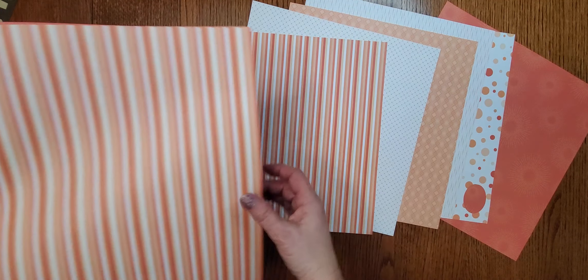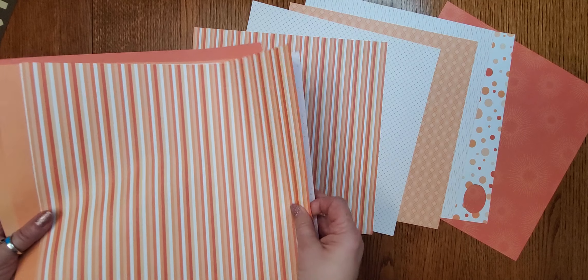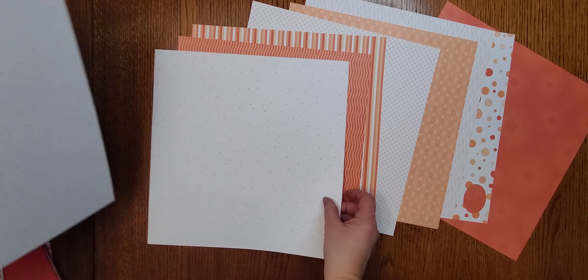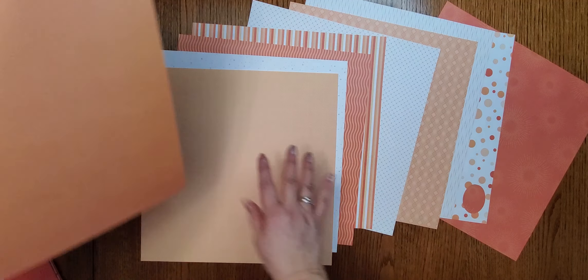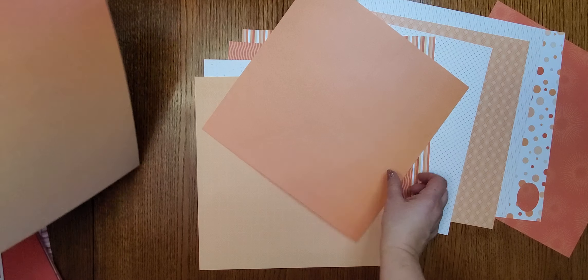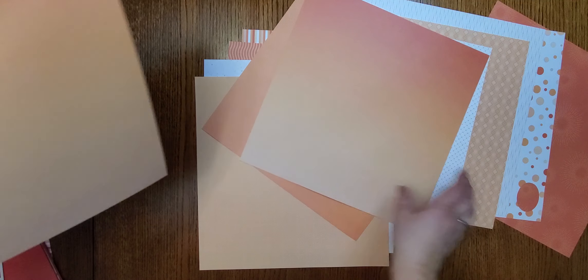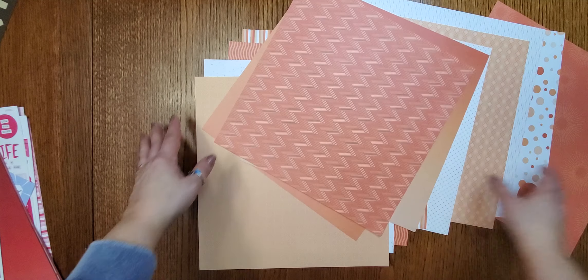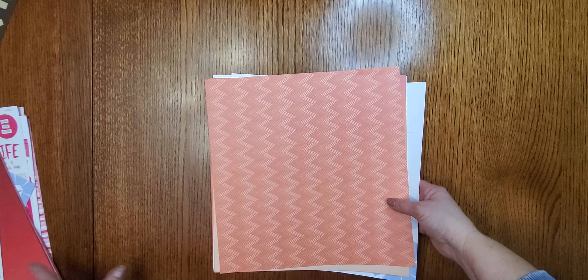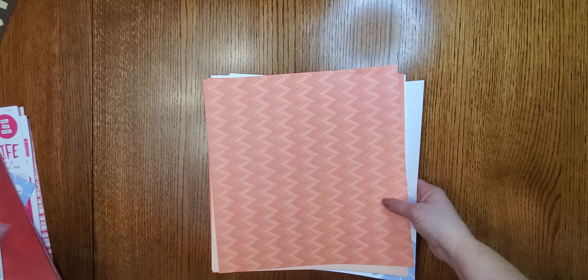Each pack also has matching stickers with words like 'Life is Beautiful,' 'Lots of Love,' 'Good Times,' 'How Sweet It Is,' and 'Enjoying the Good Life.' The totally tonal red would be great for school albums, Fourth of July, or Memorial Day. It features graduated dots, a red diamond pattern — just gorgeous!